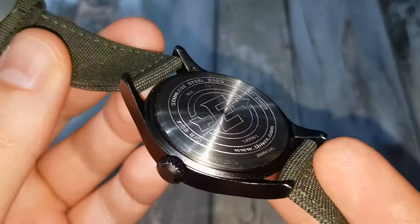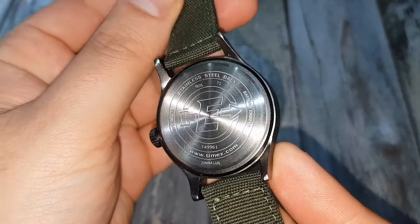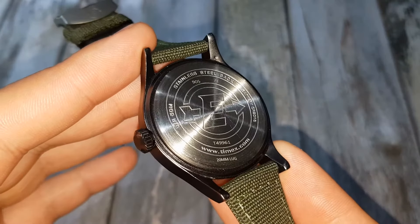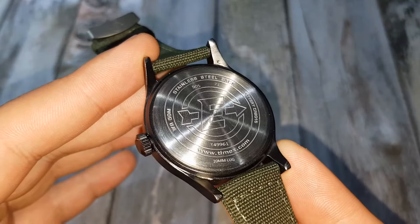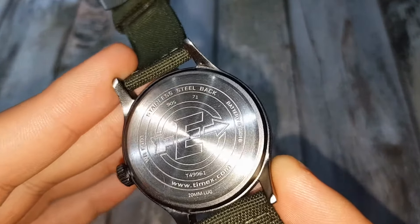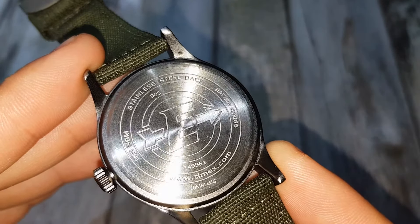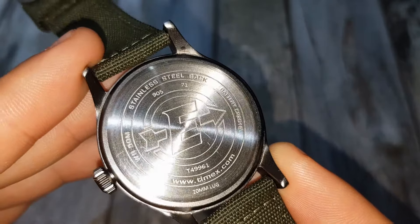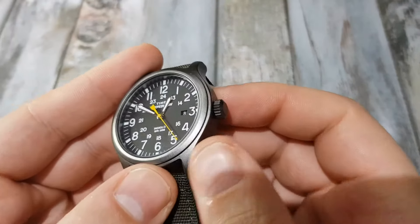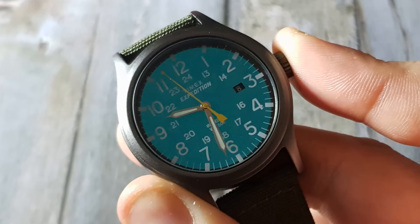The case back is made of stainless steel, unlike the rest of the casing, and it's a push-down case back designed with the Expedition logo, which looks awesome. The information around the back includes WR for water resistance to 50 meters — more than adequate for a field watch, though I'd have liked 100 meters. We also have the Timex web address and the battery used, which is the CR2016. The crown is unsigned but very well machined with a knurled push-pull design.